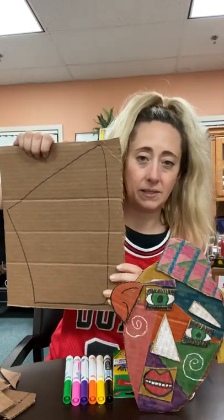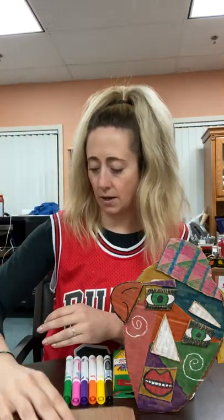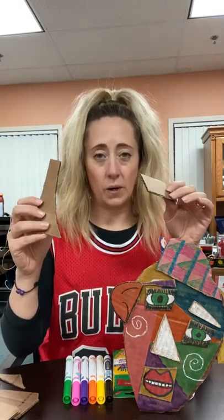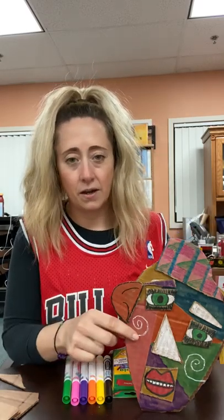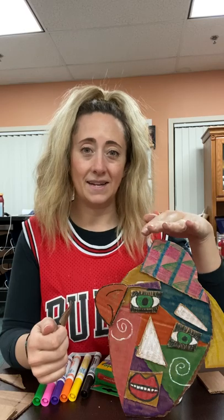Then we took the scrap pieces of cardboard that we didn't use — or if you don't have enough scrap, find another piece you can use. We made some fun shapes for the features. I put a hat on mine because I love to wear hats. I've got green eyes, I added some eyebrows, a nose, a mouth, an ear. I've got a little side ponytail here for my blonde hair. And then I added some details with a white crayon — some swirls. There's a lot of different things you can do, but I definitely took some of my own personal traits and added them in.